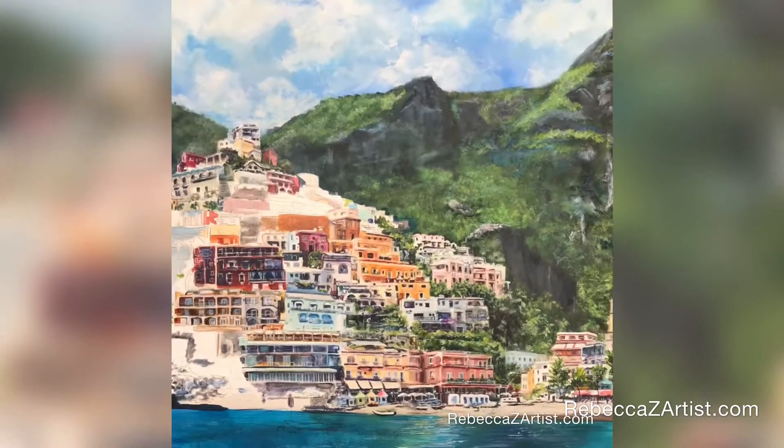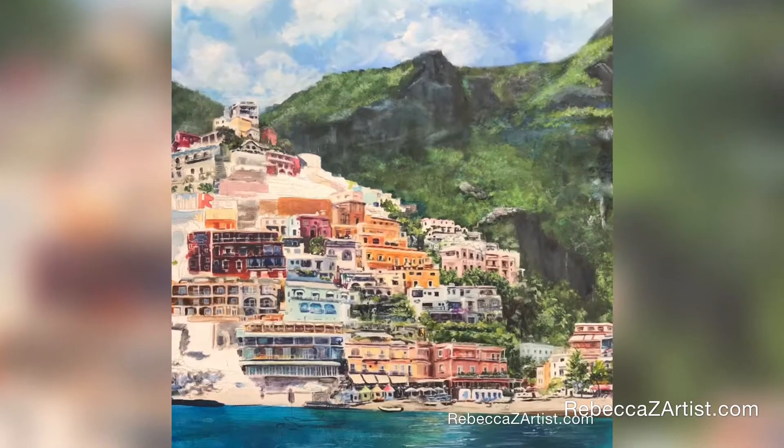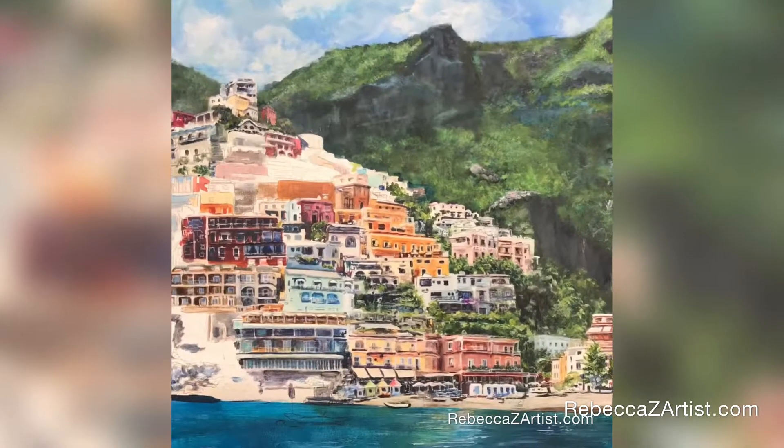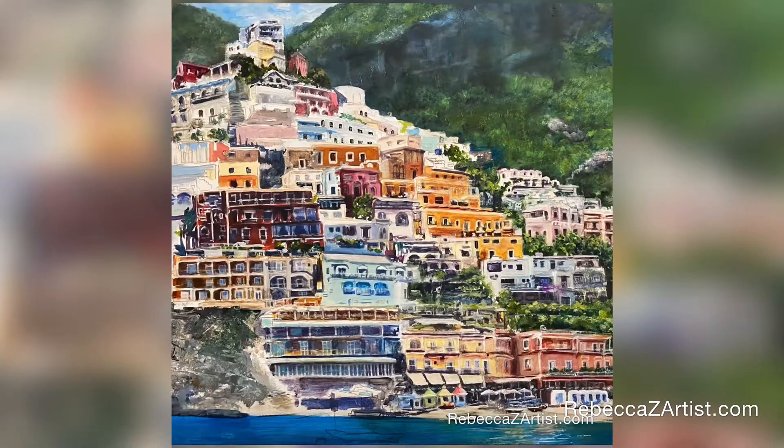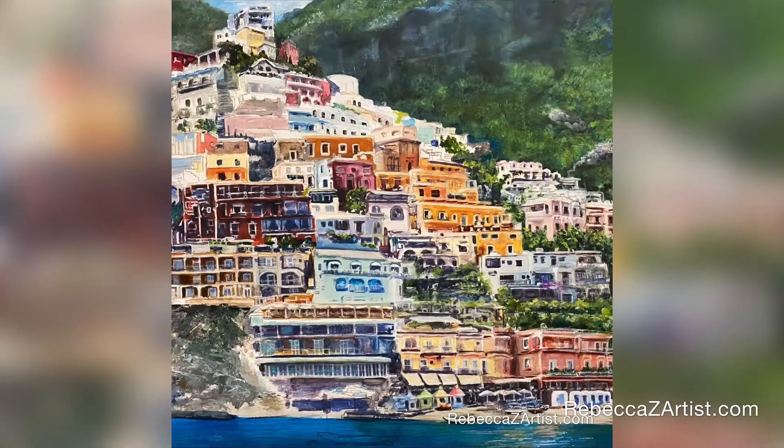In order to keep items that are repeated frequently from becoming boring, I create unique mixes of colors for windows. Nothing is repeated twice in quite the same way.